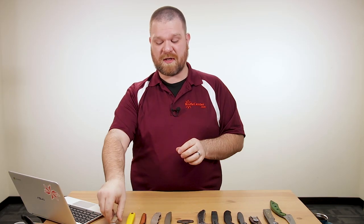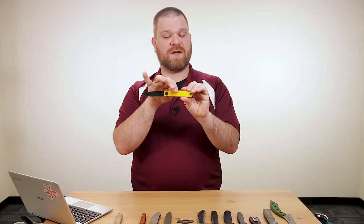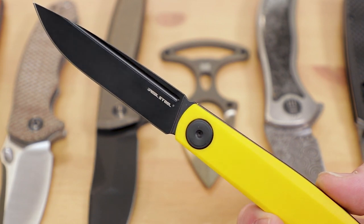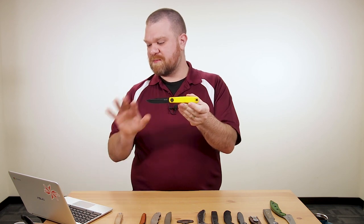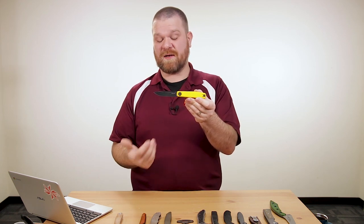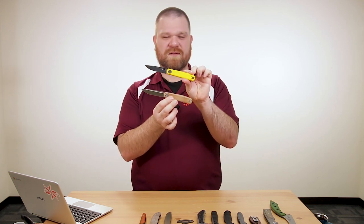We do have some other variants as well. There's a standard version with a black blade and yellow G10, and a plain satin blade with a black G10 handle. I really like this yellow color — it's nice to see colors on knives since we see a lot of black and gray every day. The yellow G10 version is on sale right now for $47.68, and that will go back up once our Real Steel sale ends. Either one is great — prices will be going back up soon.